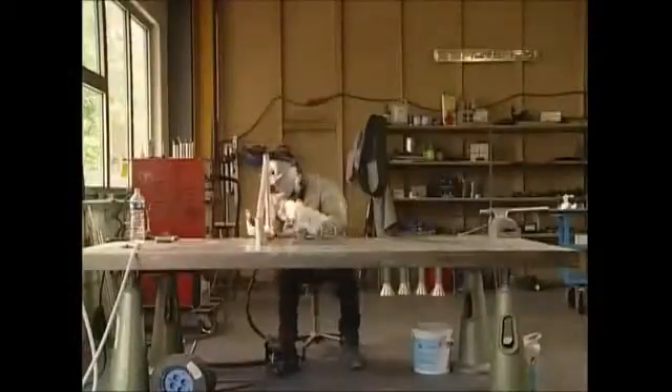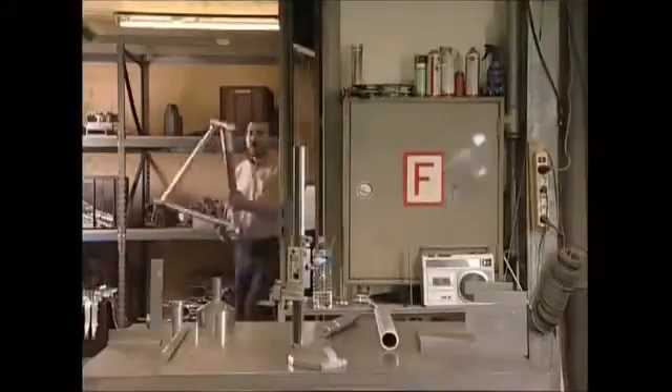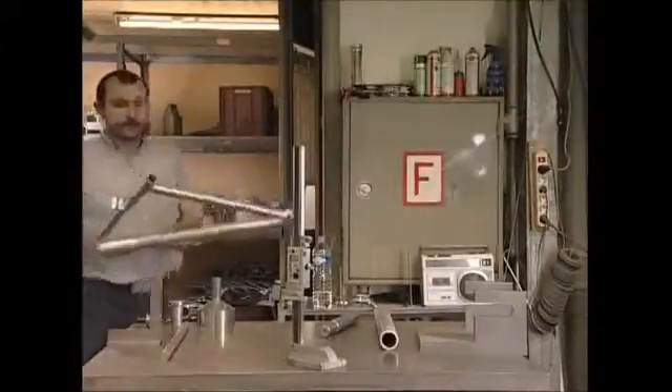One by one, the tubes are joined to form a solid frame. It's incredibly sturdy, despite the fact that it only weighs a touch over one and a quarter kilos — just a bit heavier than a bag of sugar.